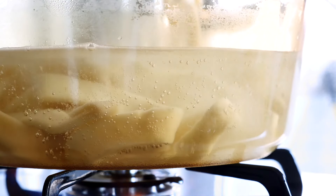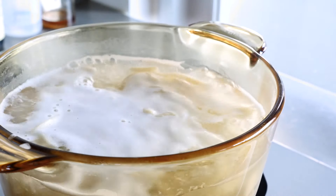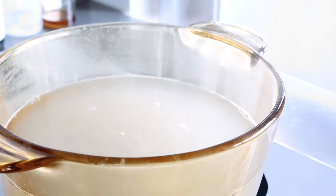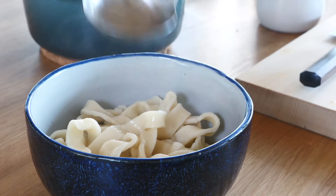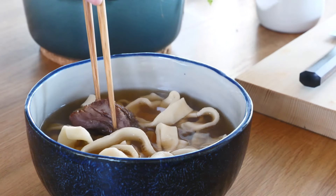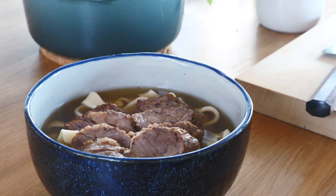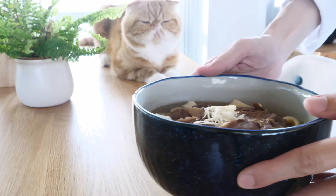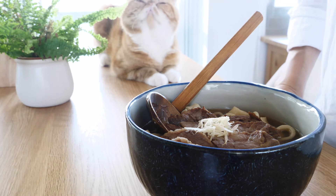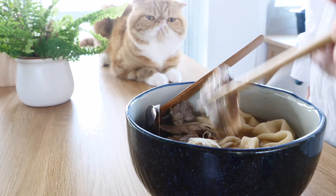I want to cook it here. I'll make it right now. I'll start to make it well. I'm going to try to cook it. I'm going to cook it well. I love that.